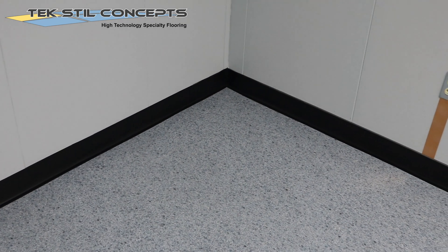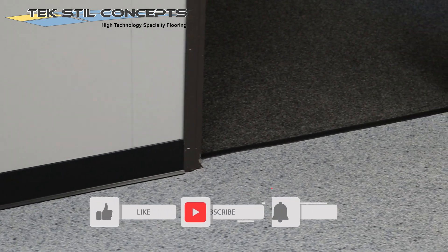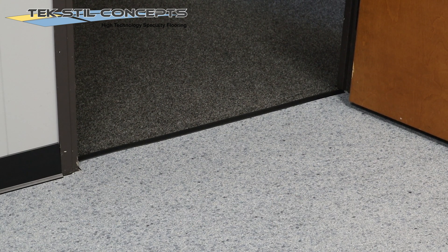Wall base should be installed to cover the required expansion space along the walls and other fixed objects. It is that easy. If you like unique flooring solutions and installation techniques, be sure to like and subscribe.